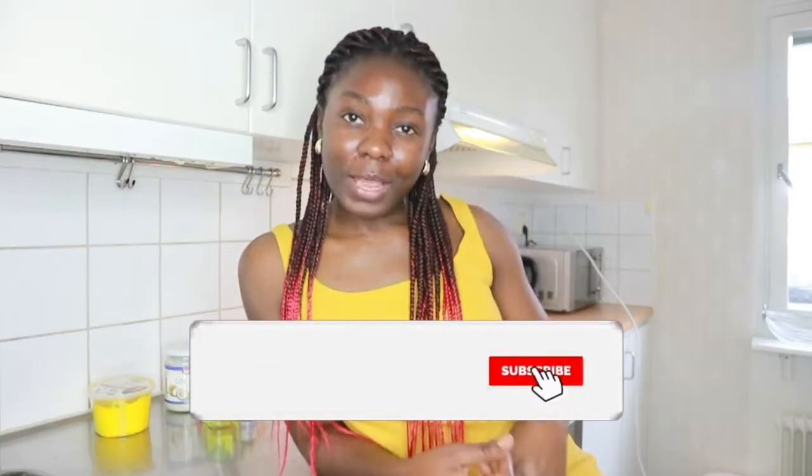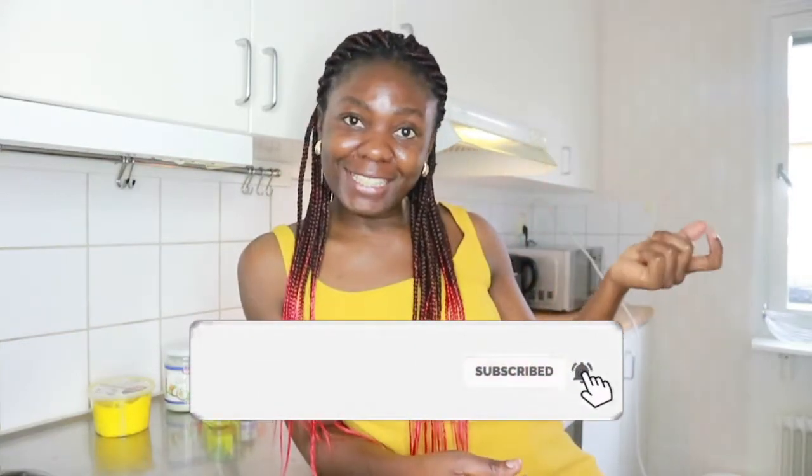You guys stay tuned, make sure to subscribe if it's your first time seeing this face here — my name is Delibia.